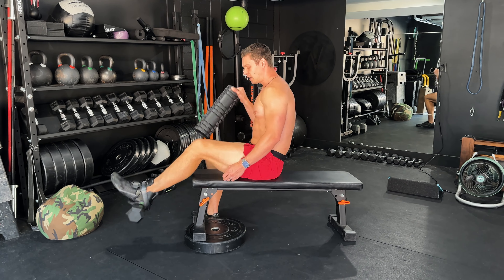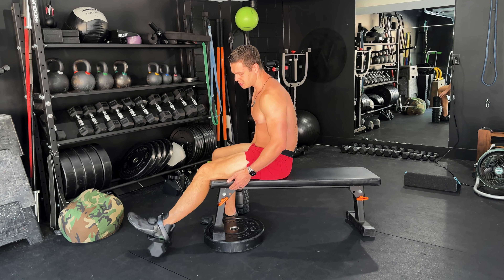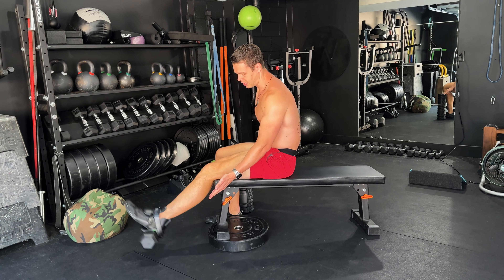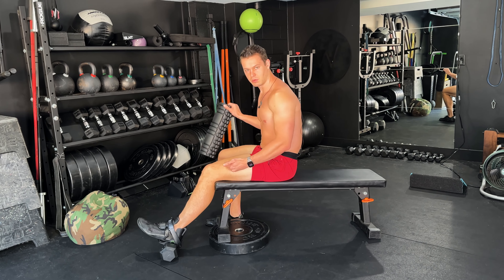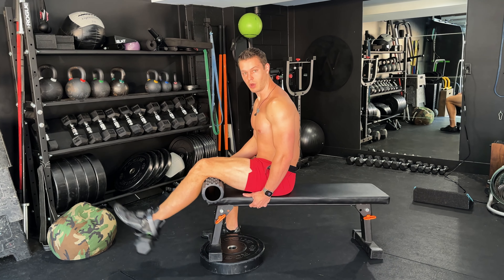Now if you don't have a foam roller, that's fine, but you'll notice that the range is reduced — it's hitting the ground. You don't get to take it through the full range, which is going to reduce the hypertrophy and the muscle growth in the quad.